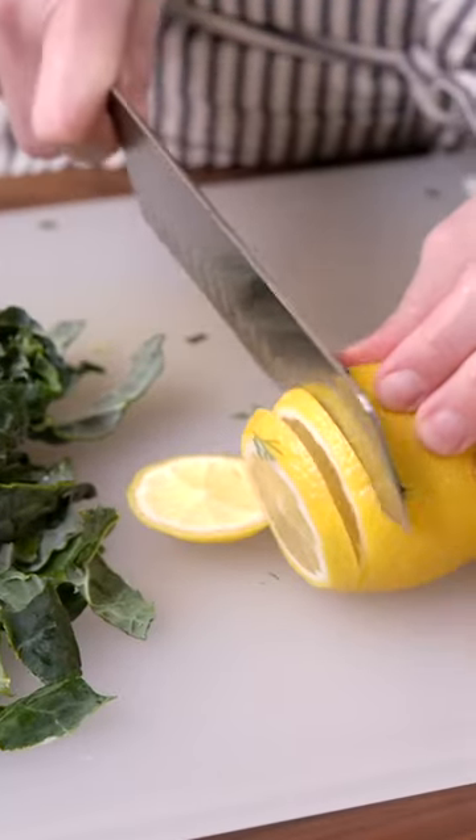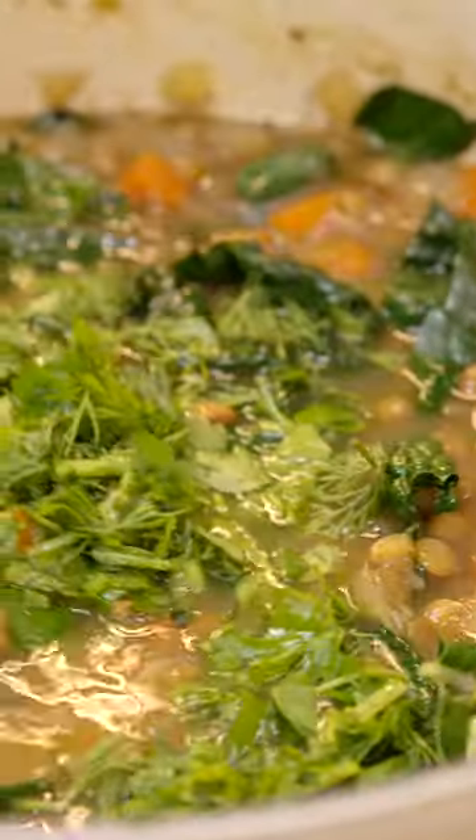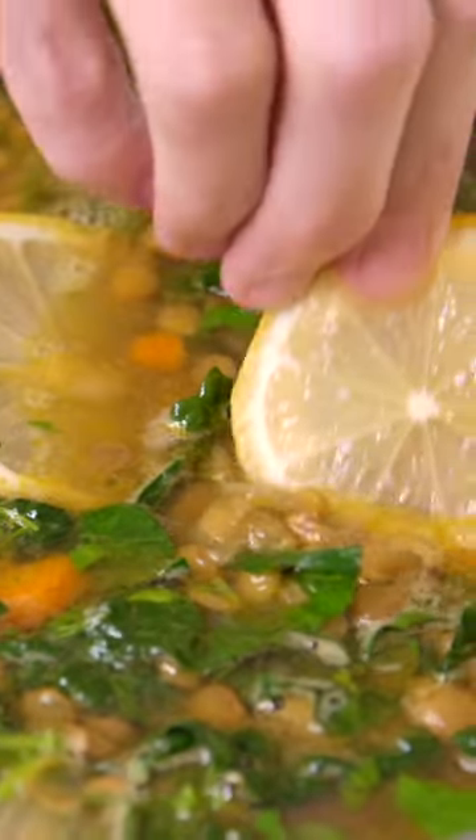We add lots of lentils as well as broth. I typically use veggie broth. After simmering for 35 minutes or so, you can stir in some greens like kale, and then finish with lots of fresh lemon juice and fresh herbs.